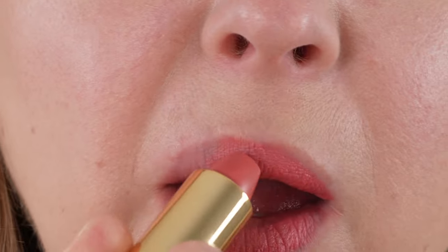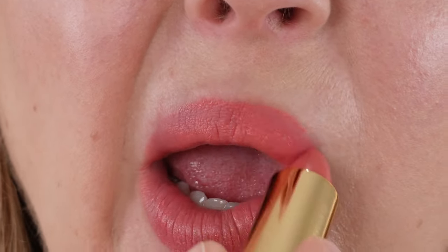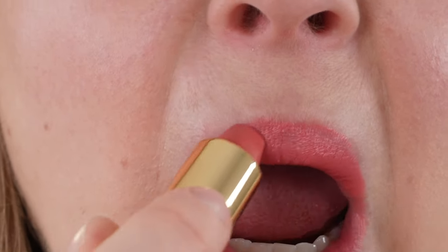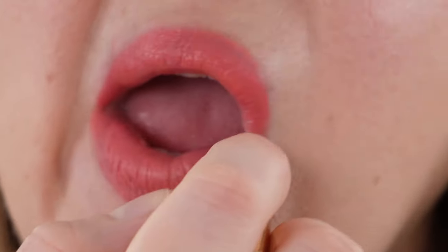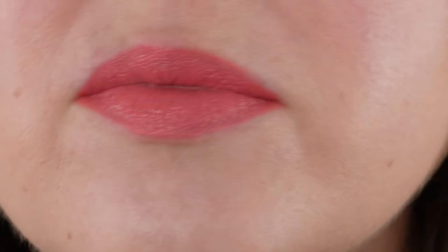These lipsticks are a satin cream formula. According to Hourglass, you get high-impact color with a single swipe. It's ultra hydrating with a luxe satin cream finish. You've got vegan waxes for a smooth texture, plus mango seed butter, avocado oil, and argan oil to condition your lips, maintain softness, and give a weightless texture. And it is vegan and cruelty free.